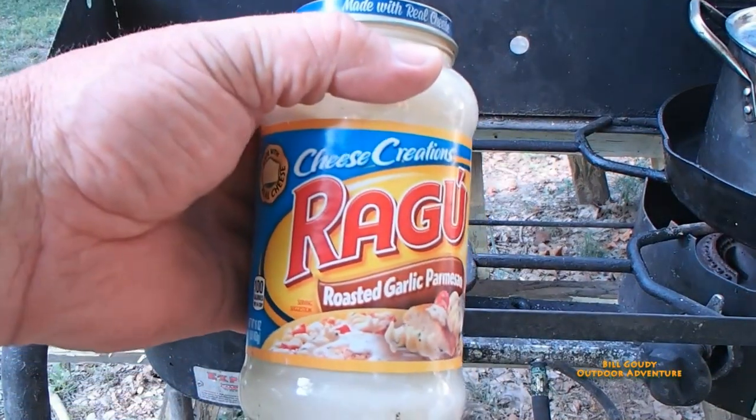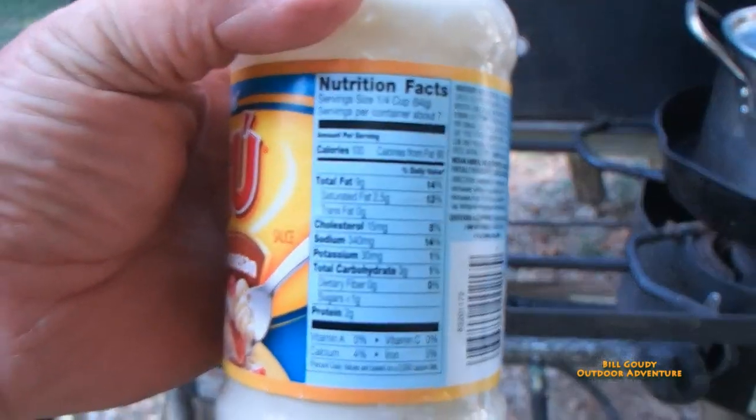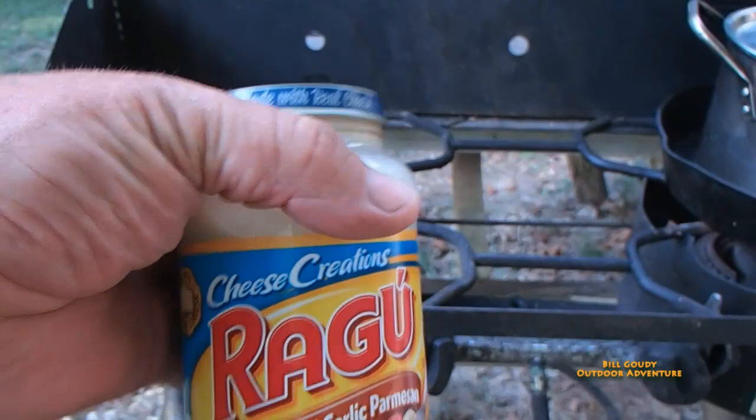This is the Ragu sauce I'll be using — the roasted garlic parmesan. There's the label right there: three carbs, less than one gram sugar, two grams of protein. Yeah, that's right up my alley.